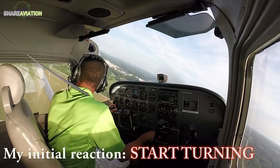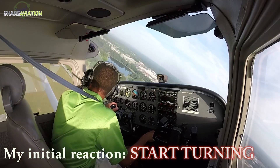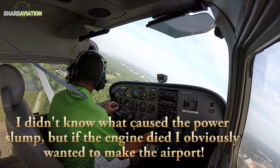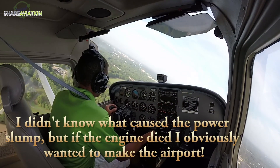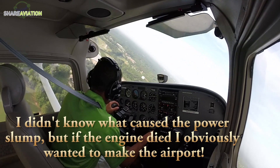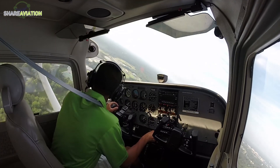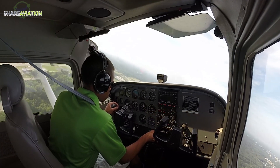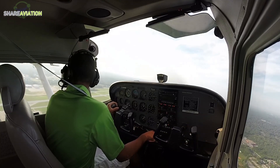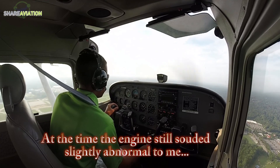Auburn traffic, Skyhawk 4120 Papa is making an early left turn from runway 36 to return to the airport, Auburn. Auburn traffic, Skyhawk 4120 Papa left downwind runway 36 full stop, Auburn.